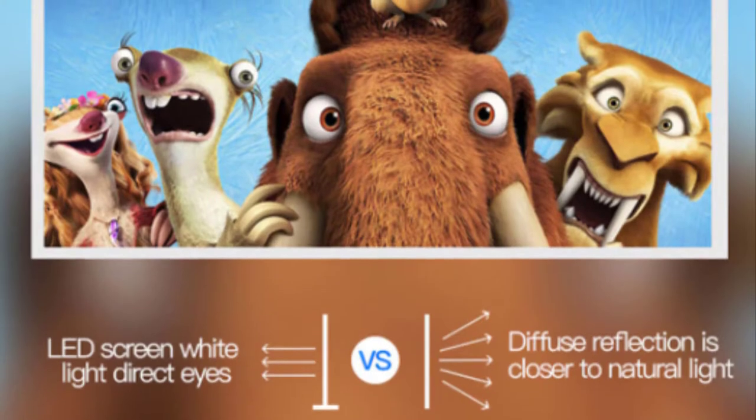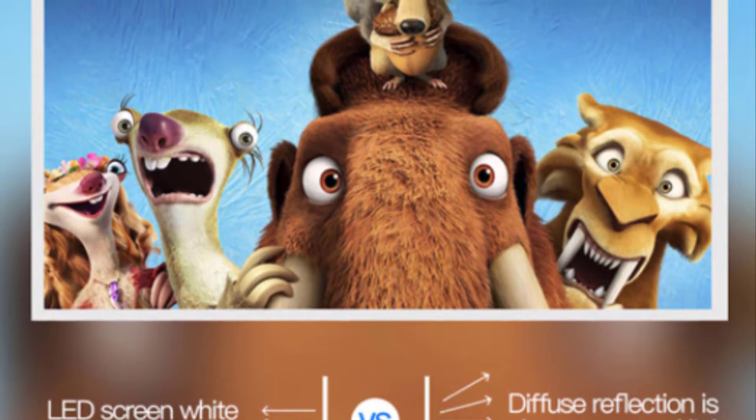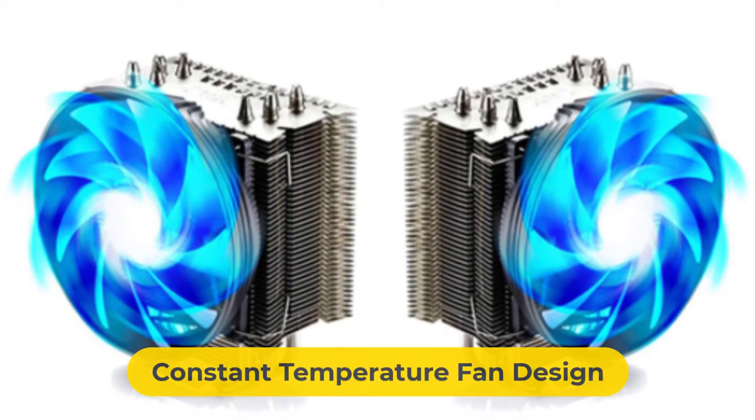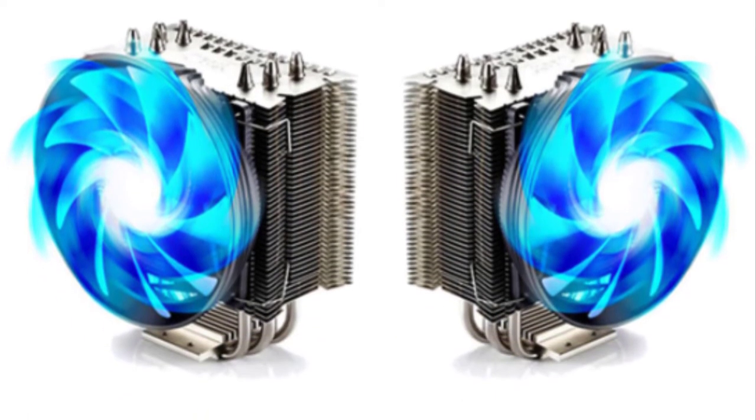This small projector provides anti-reflection image eye protection. A new generation constant temperature fan design ensures stable operation of the system, minimizing unwanted noise.